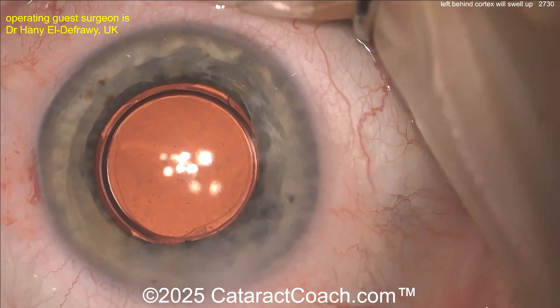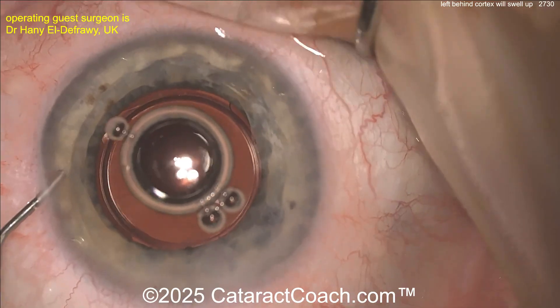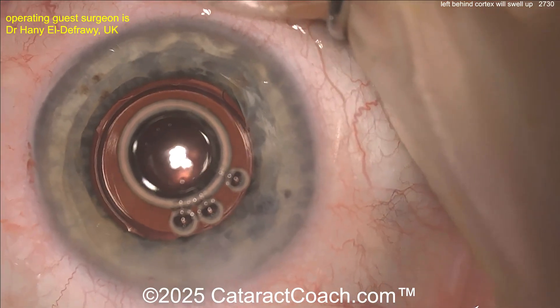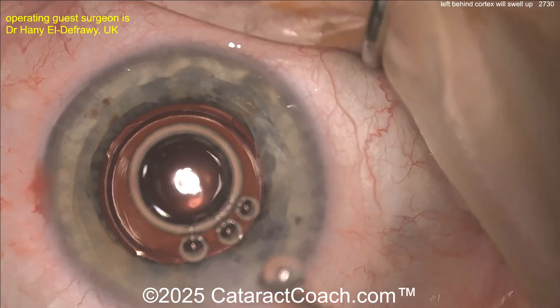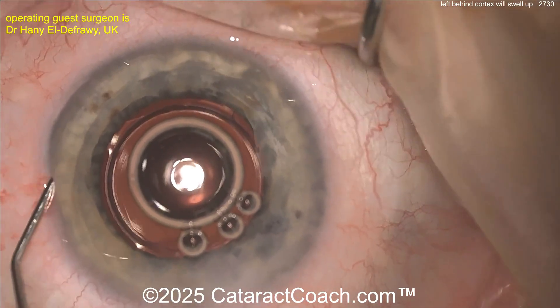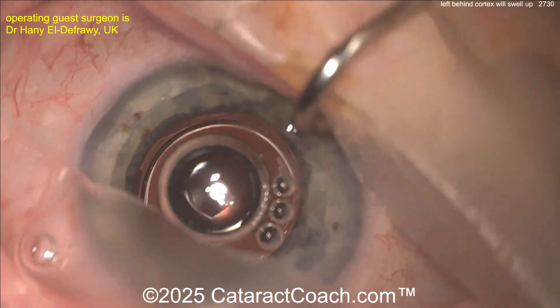If you see a patient of yours with some residual lens material on post-op day one, it's okay — just take them back to the operating room. I know it's a stretch, but go back, clean it up, and you and the patient will both be happy. What a beautiful result — the air bubbles will resolve with time, that's no big deal.